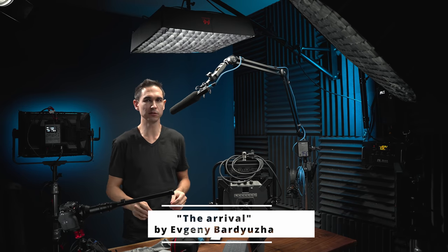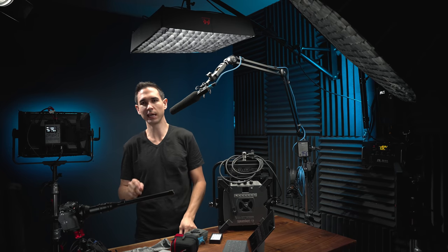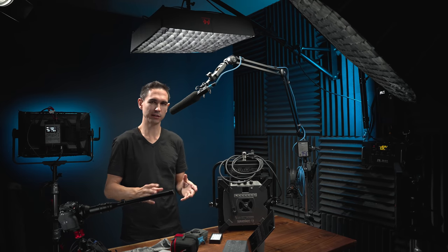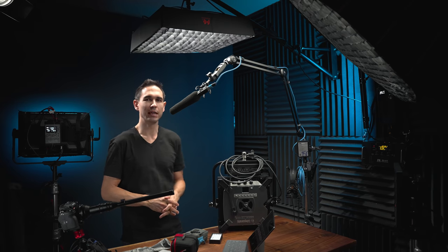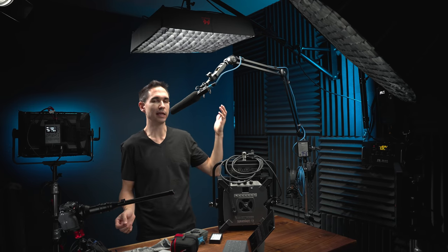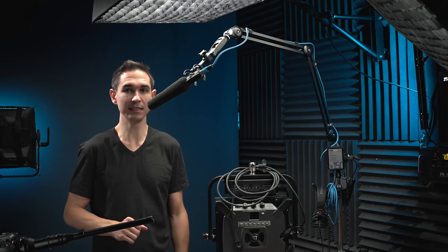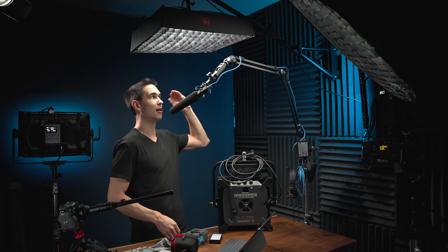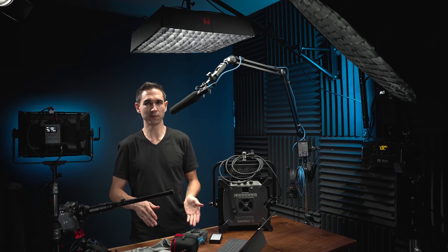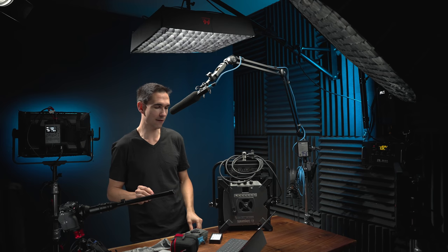Now we're getting into the $250 to $500 range, which starts to get a little more interesting. One of my main lights since I got it several years ago is the Falcon Eyes RX 818, which is a full color light that costs around $600–$700 now, but I really only ever use it in its white mode set to 5,500 Kelvin. For the $250 to $500 tier, I'd recommend the Falcon Eyes RX 18 TD, which is essentially identical to the RX 818 except it's only bi-color — going from 5,600 Kelvin daylight to 3,000 Kelvin tungsten — and only costs $340 right now.